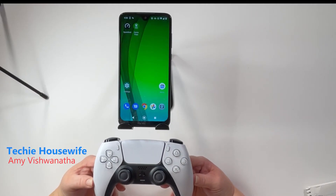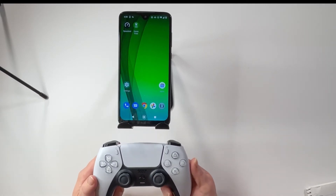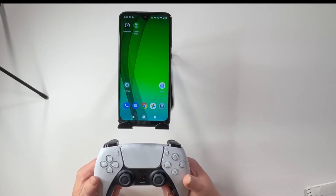Hi everyone! Today I'm going to try to pair the PlayStation 5 controller with an Android device and also see if I can play a game. Let's get started.